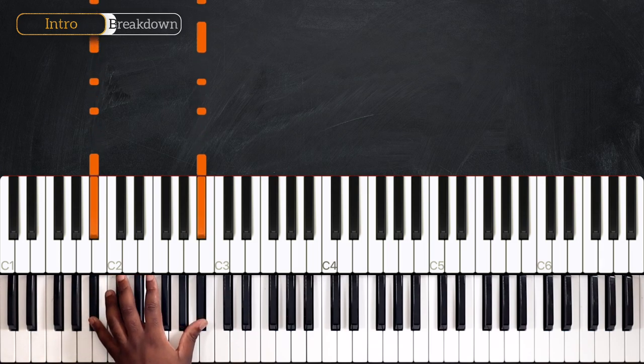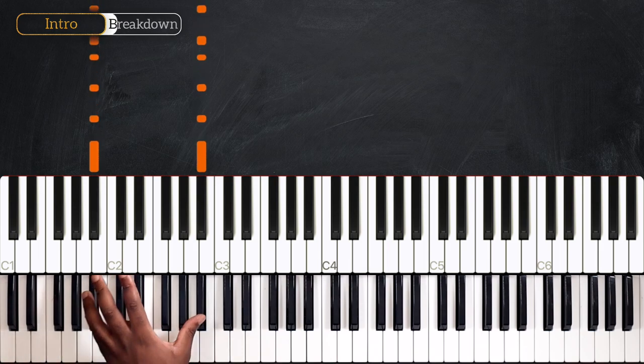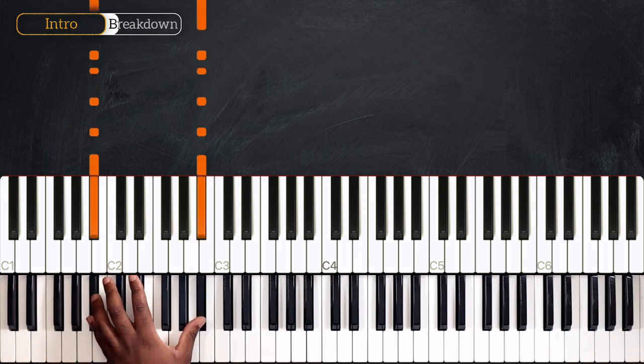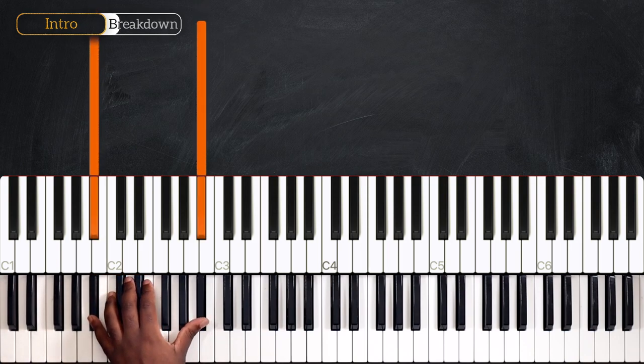And the rhythm goes as follows: one, two, three, four — one, two and three, four — one, two, three, four — one, two and three, four. We're going to do that for four measures.